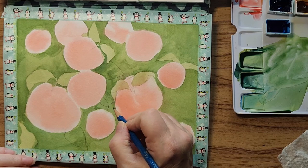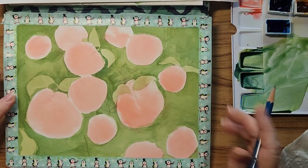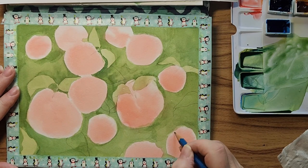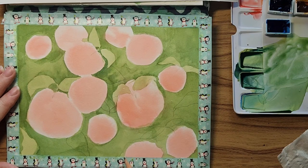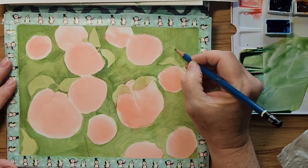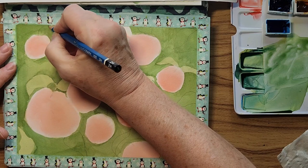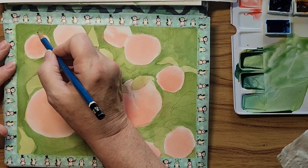I'll put a couple of little guys right here, and for this next layer you're going to need a smaller brush for sure. I think I'll put one up here coming down from up there, and one coming up from here. Just make sure your pencil lines are dark enough that you can see them.